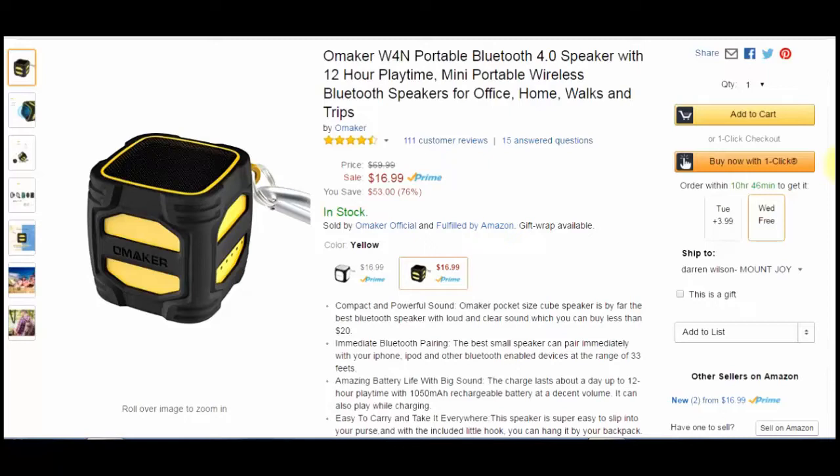It's not a boombox type sound, but it's a real nice range of sound. It's not bassy, but it's not all treble or anything like that, so it's got a great overall sound. One of the best parts about this speaker, other than its size and price now, is it has a 1050 mAh battery. You can get up to 12 hours of playback time off of this.